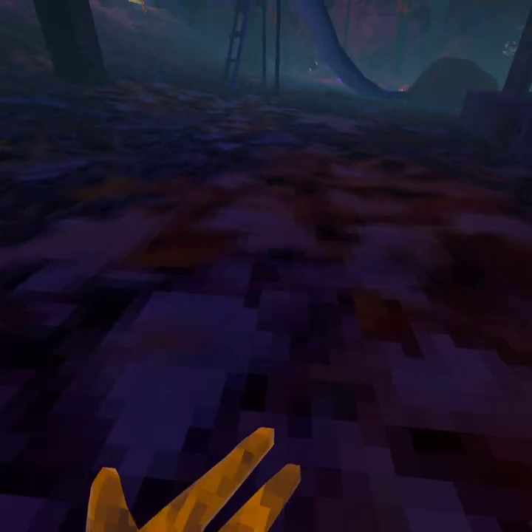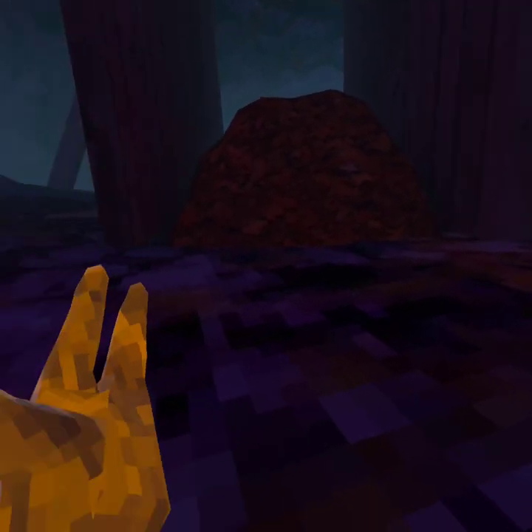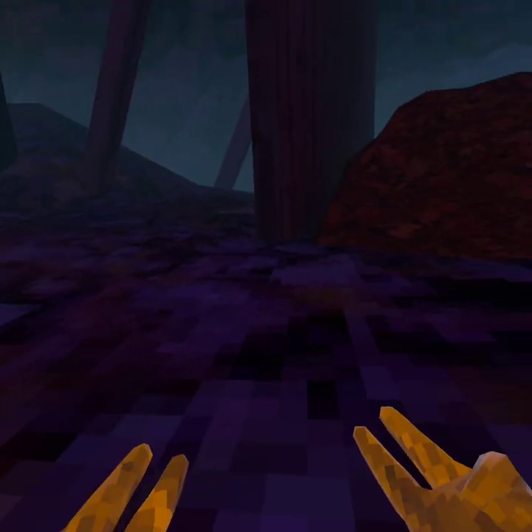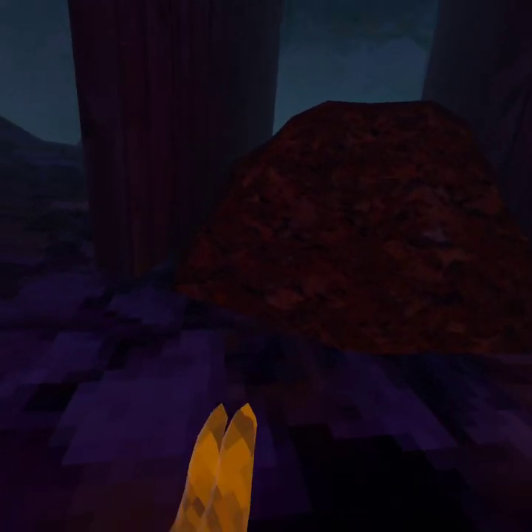What's up everybody? I'm going to demonstrate a tutorial on how to climb anything, like trees and stuff. So number one climbing, like I always do, is this type of climbing.